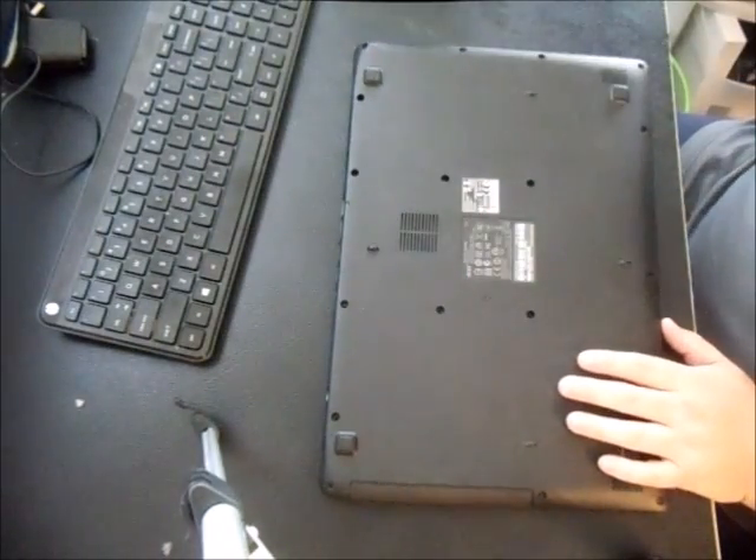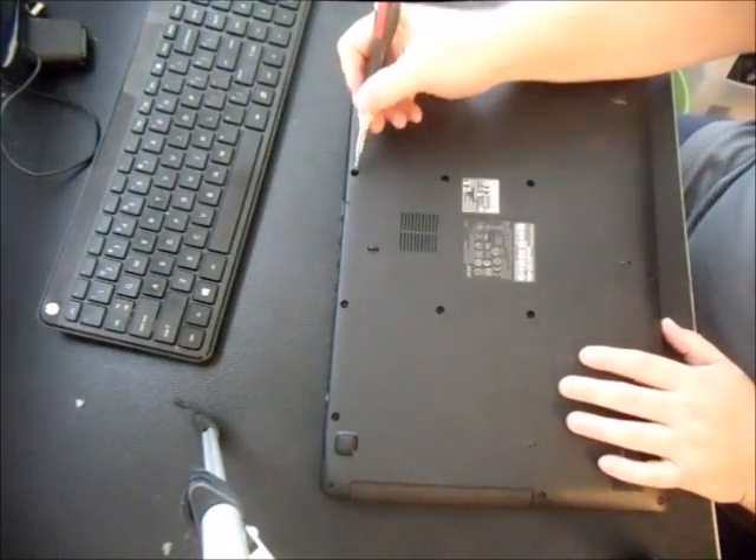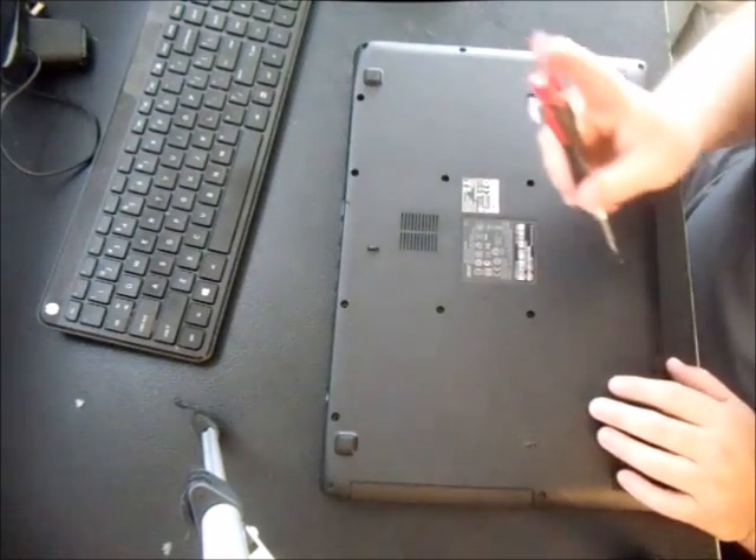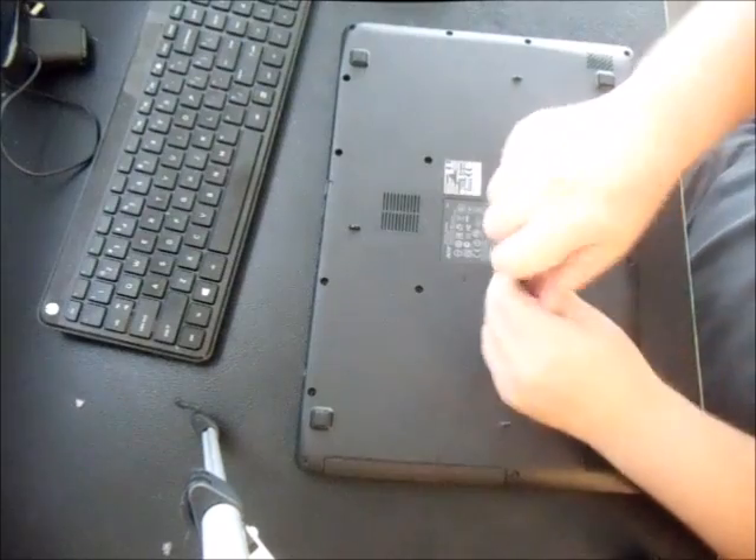What you want to do is take off the bottom — there are about 12 to 13 screws on the bottom. I've already taken out most of them, but as you can see all these little holes, you want to unscrew all the screws out.